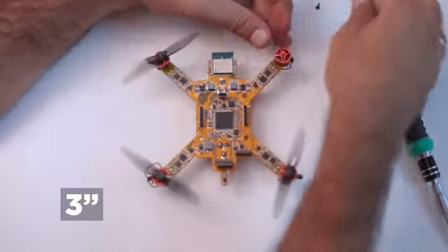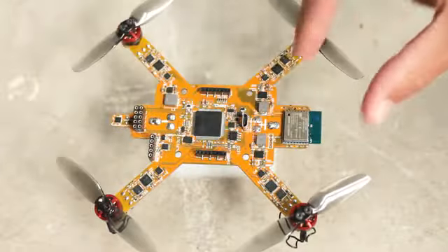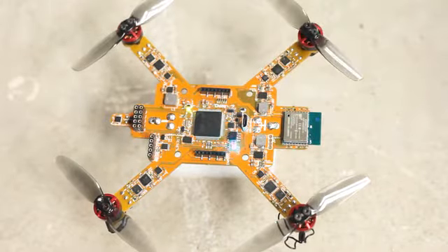You can mount the lightest for endurance, a three-blade one for more thrust, or experiment with other shapes. Eliminating all cables and connectors, Ardubi is a state-of-the-art electronic flying board.